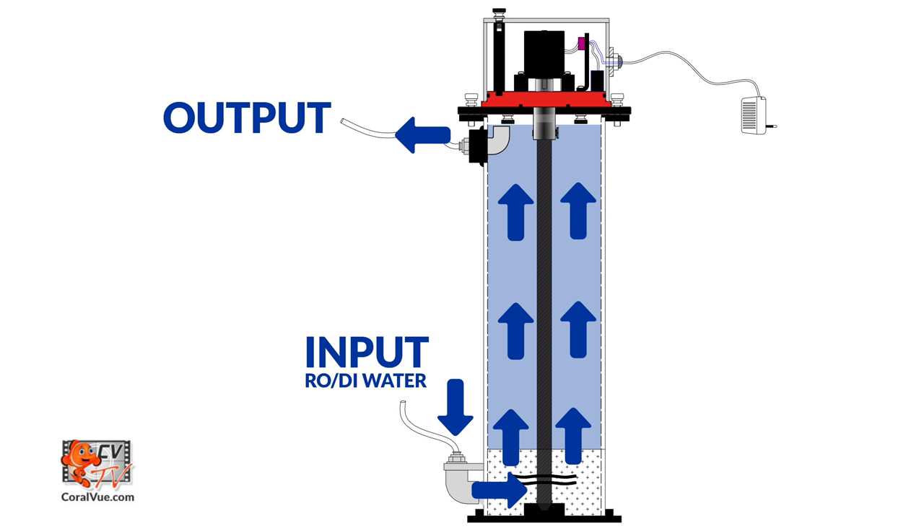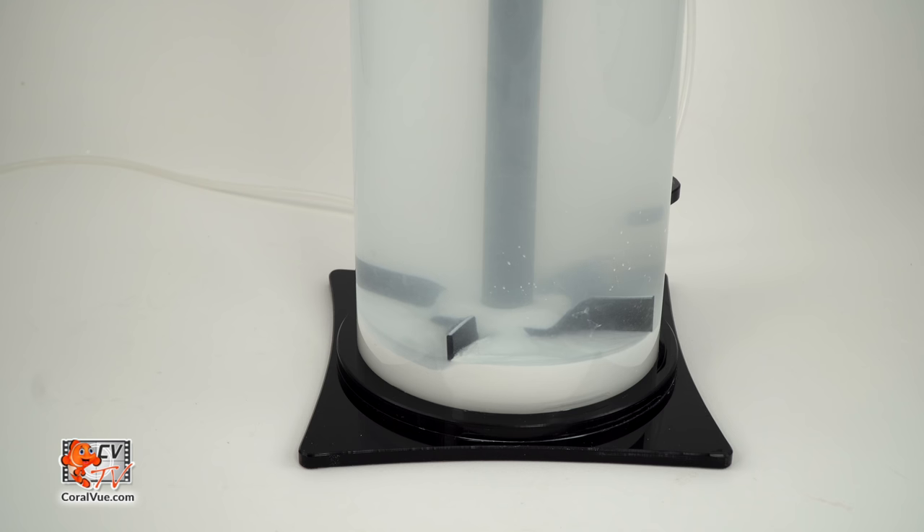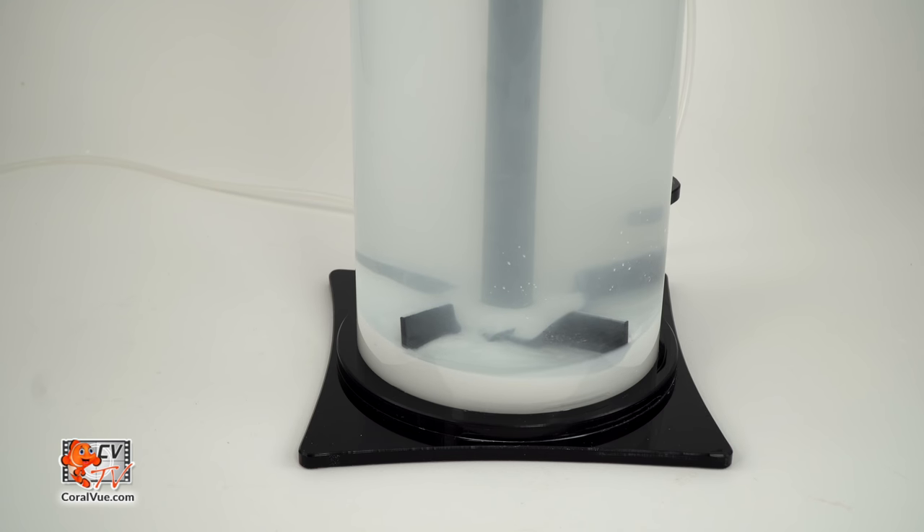RODI water is injected into the bottom of the Reef Octopus Kalk reactor, forcing out a highly saturated solution from the output located at the top of the reactor. A slow RPM motor with an attached stirring rod gently sifts the kalkwasser into solution a few times a day to maintain a continuous source of supersaturated kalkwasser.